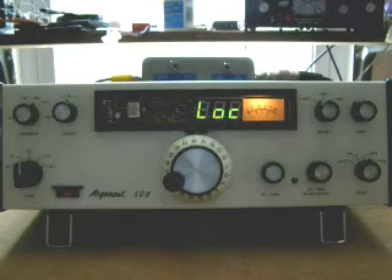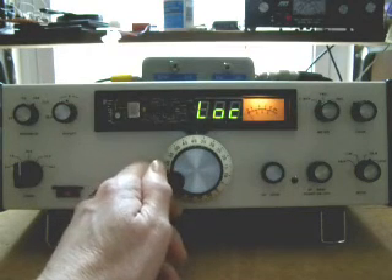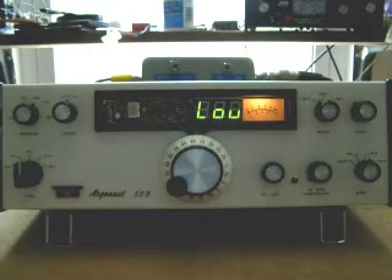The pulse width modulated output to hold the radio on frequency uses a circuit with a very, very slow time constant. Any changes in the output voltage coming out of the PIC get applied to the radio very slowly. So it's really designed to correct frequency drift due to heating or cooling, and not really designed to correct if you bump the radio. But just for a demonstration we'll bump the radio and knock it off frequency — and you'll see it actually crawls back on frequency.